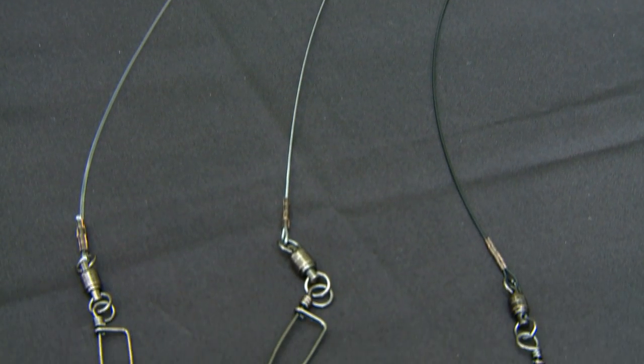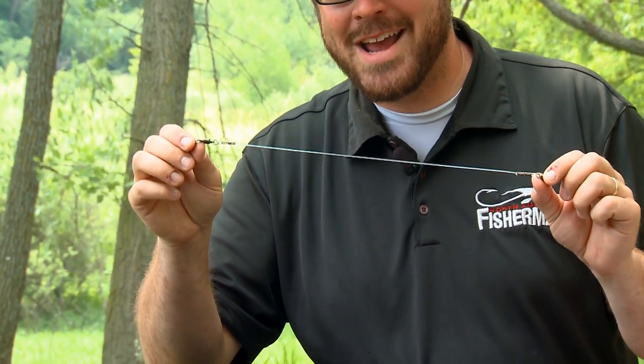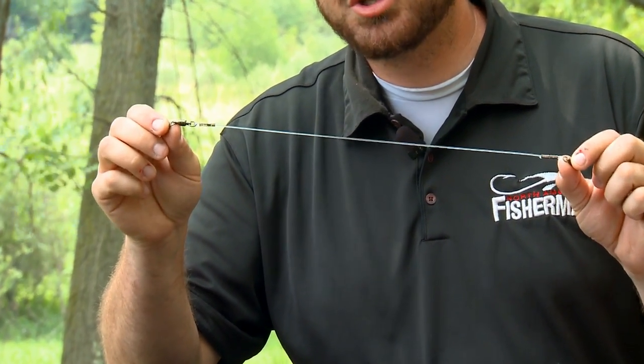Every pike and muskie fanatic knows you have to have a quality leader that separates your main line from your bait. If you don't have that, you could lose a $25 lure, and that's a hit we all don't like to take. Already constructed in a pro shop, this leader will cost you anywhere from $9 to $12. Today we're going to show you how to make this yourself for about half that price.